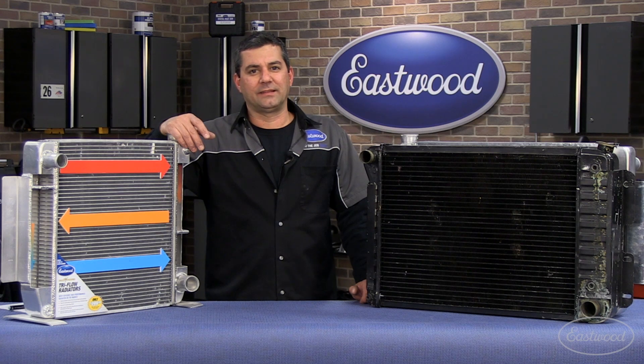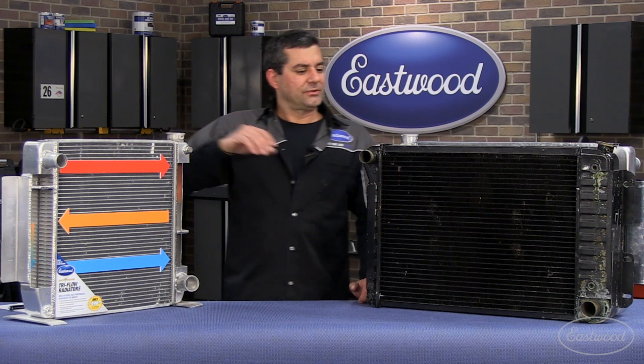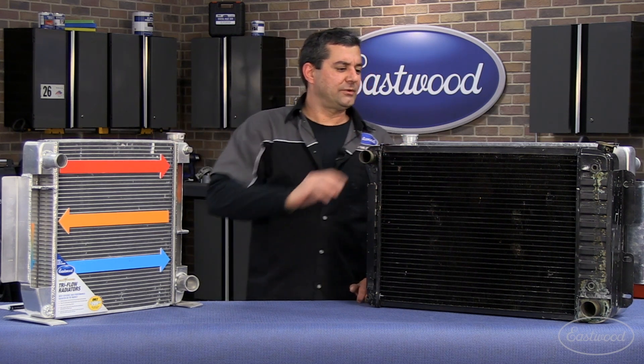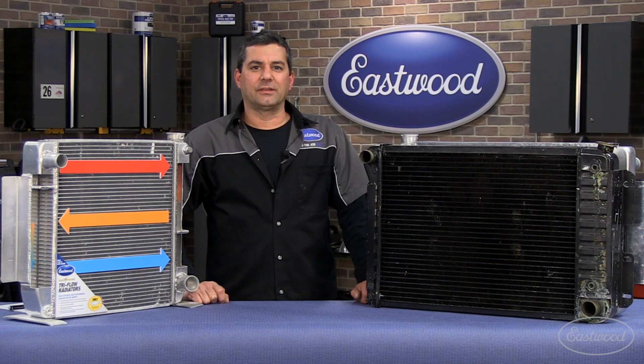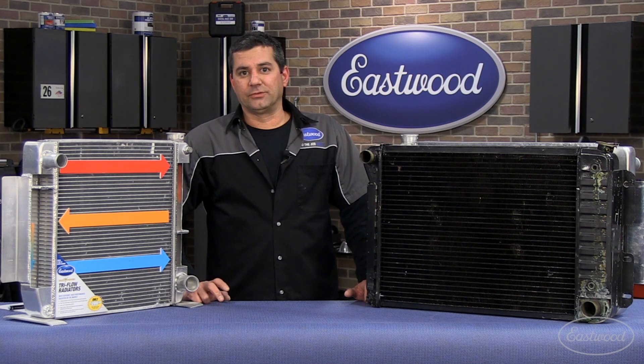If you're running at 220, that's not good either. If you're still running an OE copper brass unit and you run any kind of power adders, maybe aftermarket fuel injection, turbo blowers, you're going to run into these cooling issues real quick. We got a solution here for you. So stay tuned, let's talk about it.